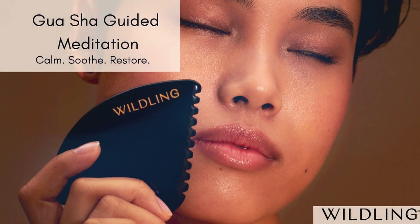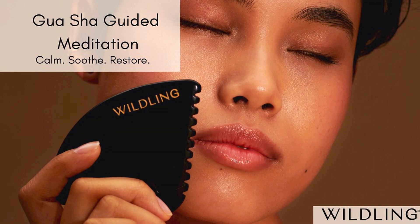Welcome to this calming facial gua sha meditation. Find yourself a comfortable seat, make sure your skin is prepped and you have your stone handy. We'll begin by just tuning in to the body before we begin, noticing your breath, just following your breath as it is, in and out.